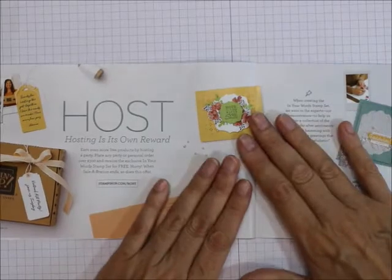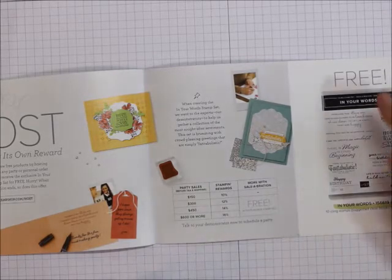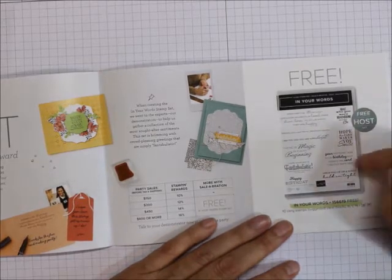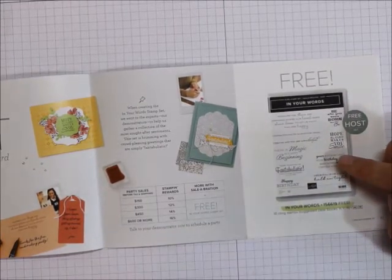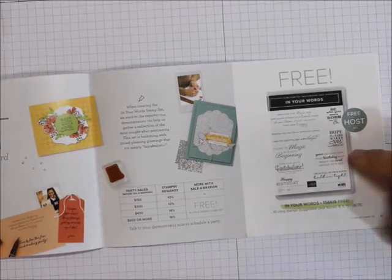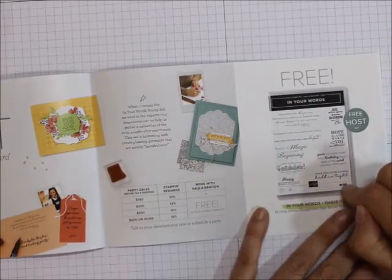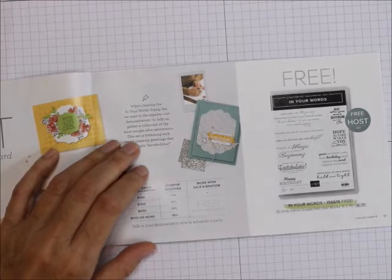What's also in Celebration is hosting your own party. If you host a party, contact me and we'll gladly set up a party online for you. If you get $300 at a party, or even if you spend $300 yourself, you get this free set — In Your Words. I really like this set. It includes the saying 'Your birthday came, your birthday went, here's the card I should have sent.' That's free with $300 worth of sales or your own $300 purchase.